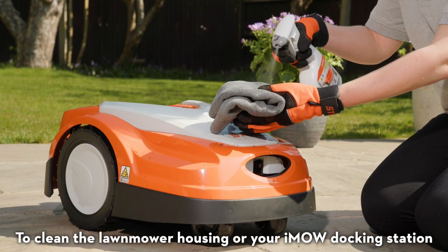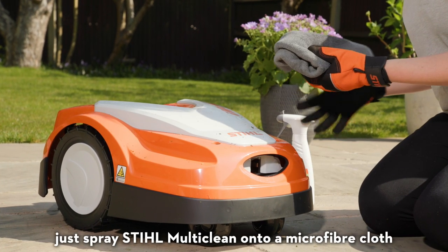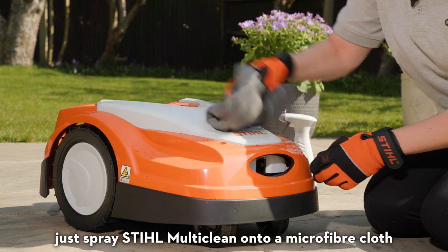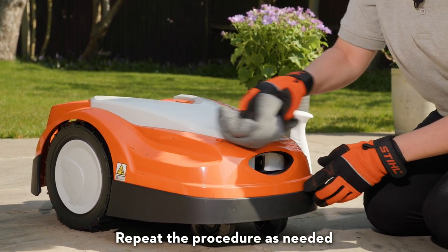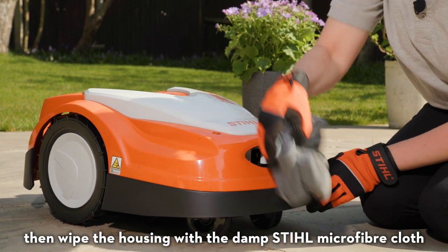To clean the lawnmower housing or your iMow docking station, just spray Still Multiclean onto a microfiber cloth and wipe over the surface. Repeat the procedure as needed, then wipe the housing with the damp Still microfiber cloth.